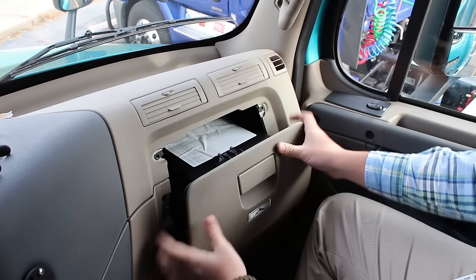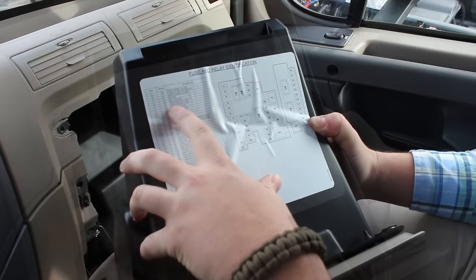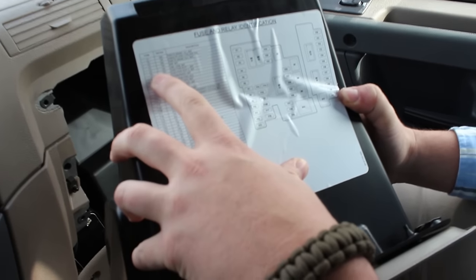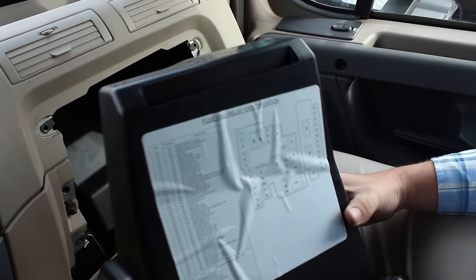Now, on the top of the glove box when you pull it out, it's going to give you a diagram of what each fuse is and where it's located. Let's say you want to do the dash power receptacle — you're going to see it's a 15 amp fuse and it's located at F5. So you come over here and find F5, which is going to reference you to what fuse location it is in the glove box.